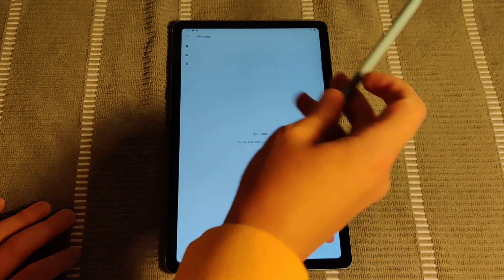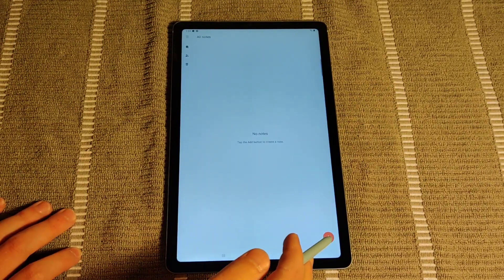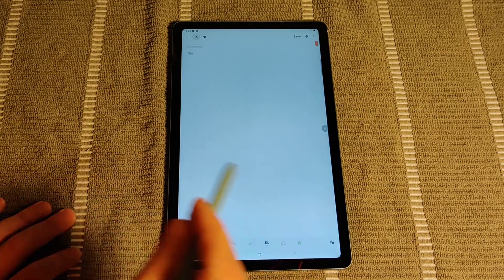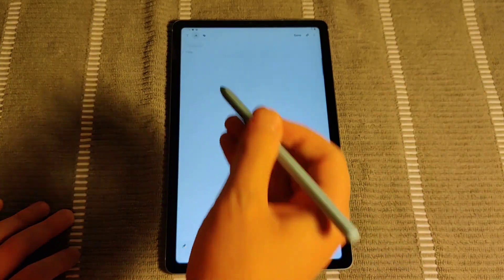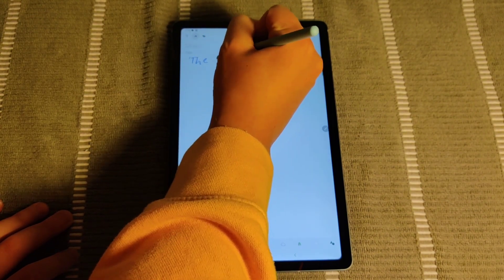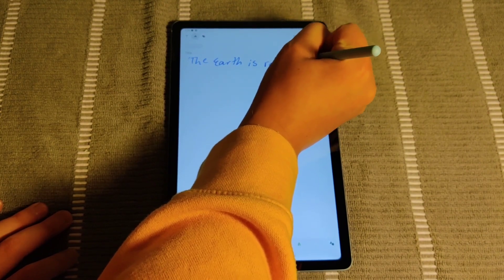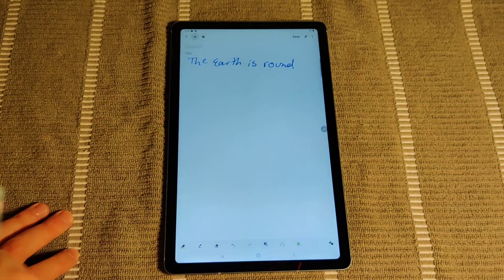To start taking notes, we're going to take our S Pen and then go ahead and click on the little plus sign in the bottom right hand corner. You can start writing in this area with your S Pen. I just wrote a note there.